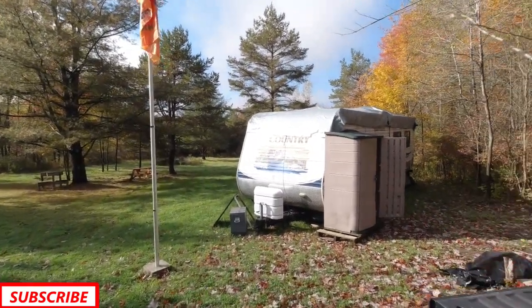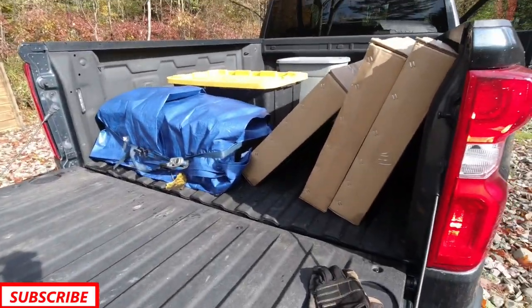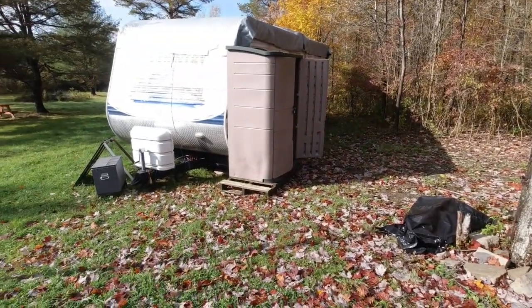Hey guys, welcome back to camp. I came up today. I'm going to be putting our solar in our shed today. At least that's the plan.